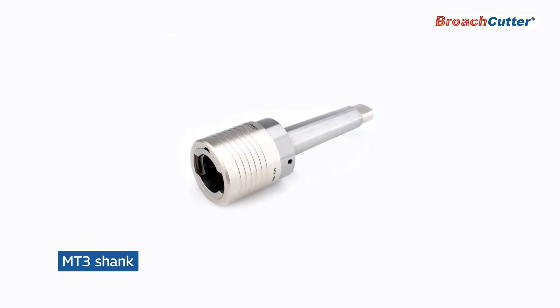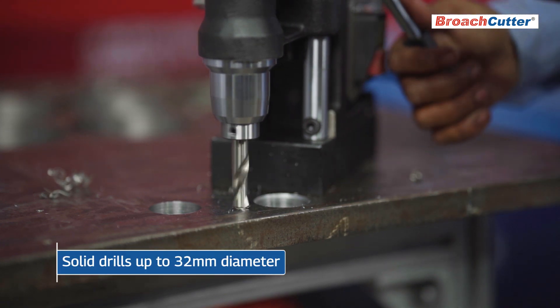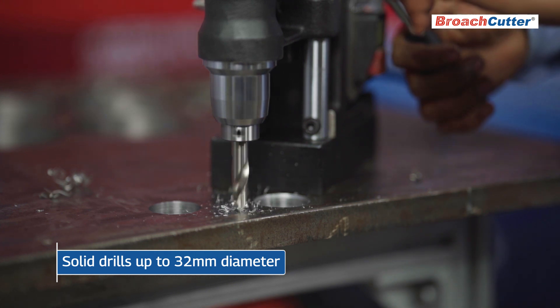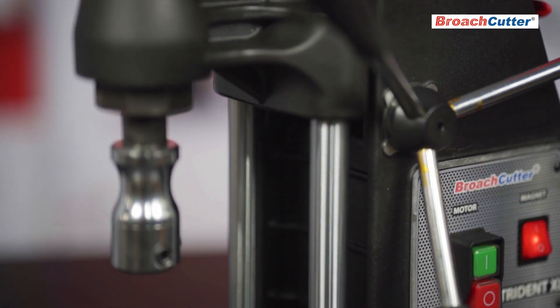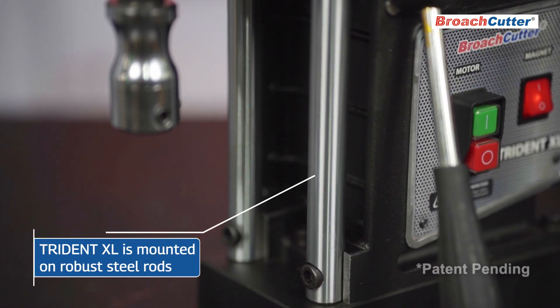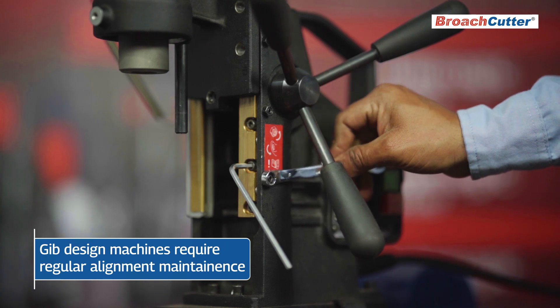Its advanced MT3 arbor spindle facilitates drilling with solid drills up to 32 millimeters diameter, enhancing versatility and performance. The drill motor of Trident XL is mounted on robust steel rods, offering a maintenance-free experience unlike traditional jib-type machines.